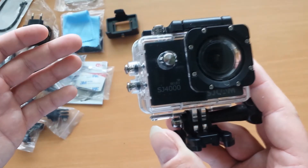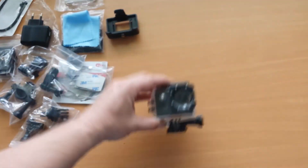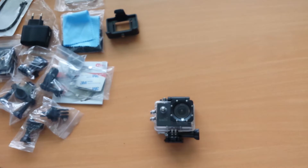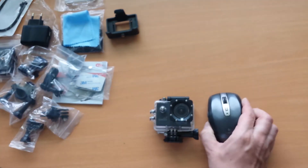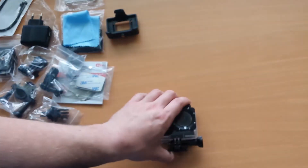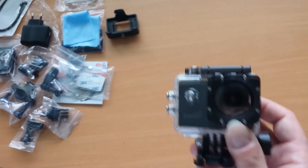I can compare it to a mouse — you know the Logitech Anywhere MX mouse? Well, the mouse is bigger. You have to buy this action camera — the SJ Cam SJ4000 Wi-Fi.